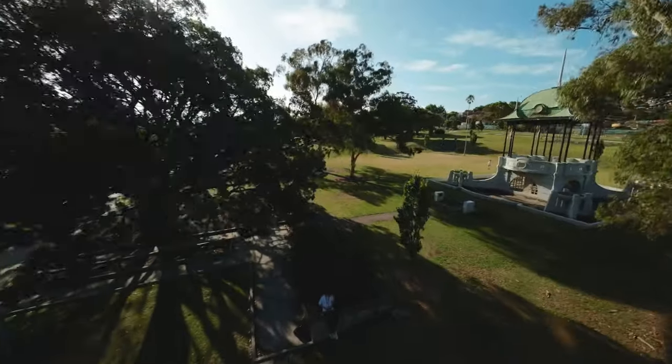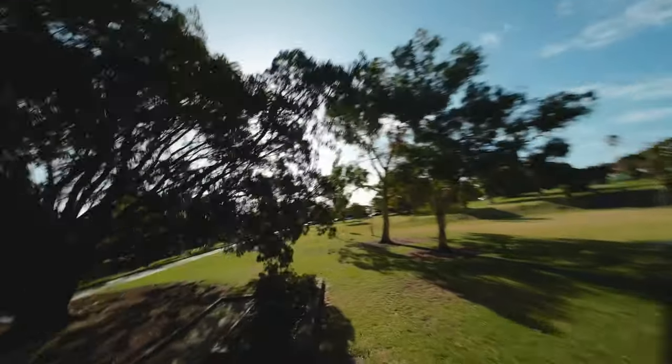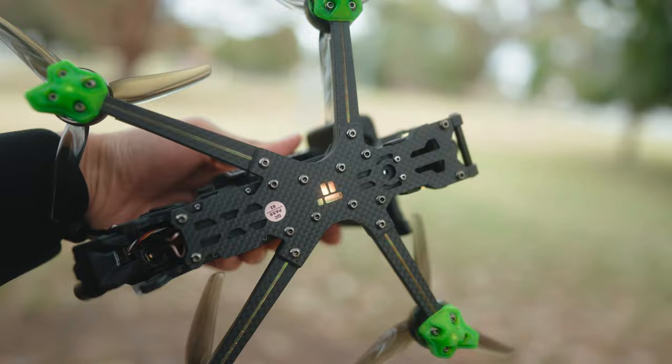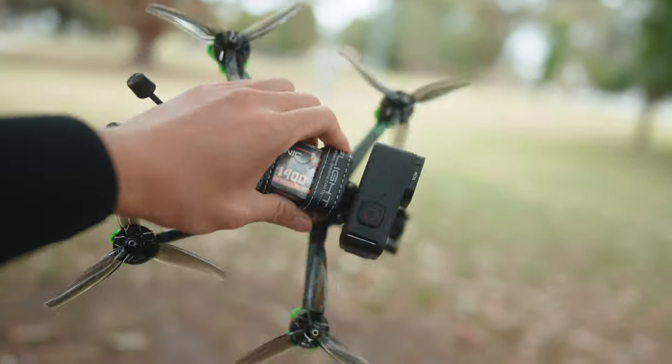So that's basically it. I think it is truly a game changer. Subscribe and we'll capture some amazing footage with this drone — and stay tuned for a full review of the Nazgul Evoque V2, which has done so good so far.